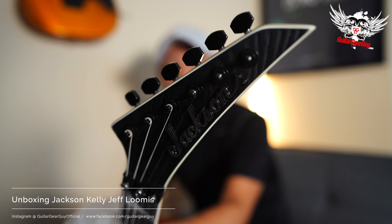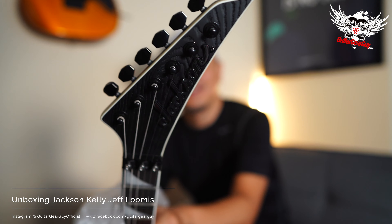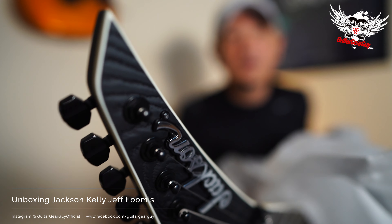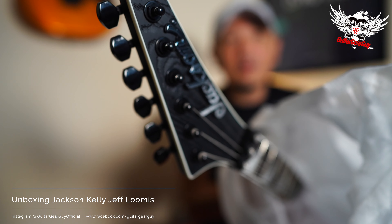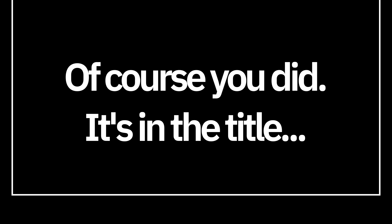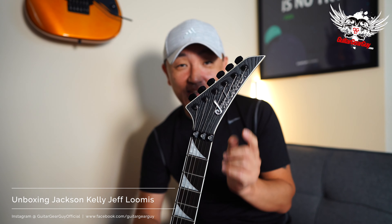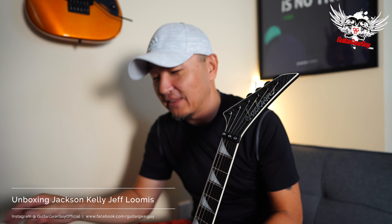Just look at that headstock — does that look deadly or what? The raw wood grain is very visible in the headstock. Have you figured out what guitar this is? If you've been watching my videos, you would have identified it because I've been threatening to get this for a while. And unapologetically, I've said multiple times on my channel: I am an explorer whore. That said, there has been one explorer that's been evading me for a while, and that is the Jackson Kelly.